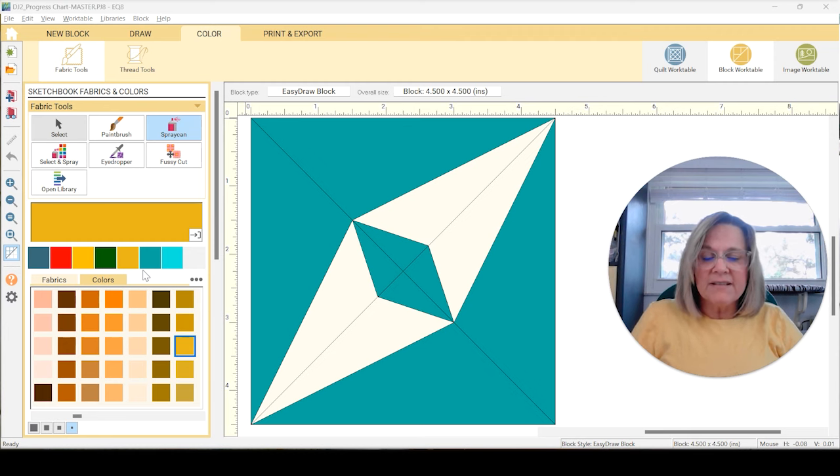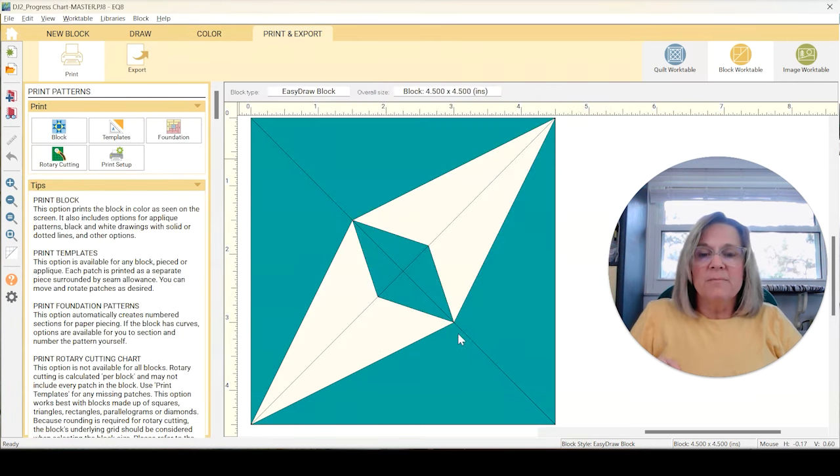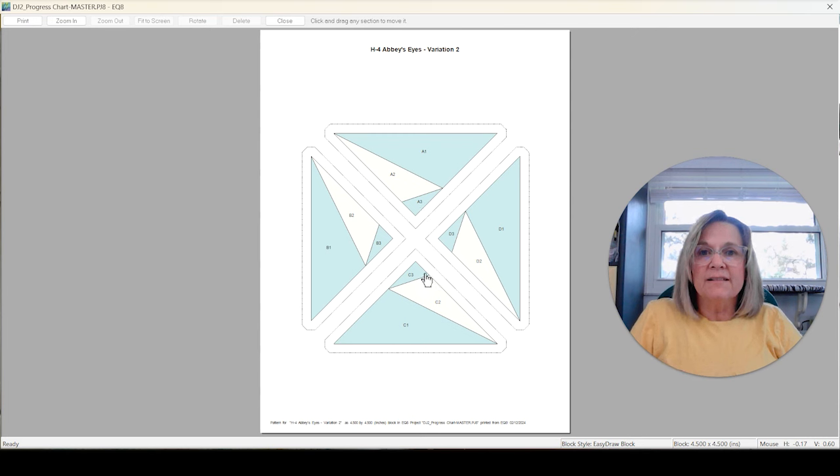Back here we've got H4 Abby's Eyes, and I'm using Variation 2 on this one because it breaks it down into four quarters. So we don't have to figure out how to put this diamond in the middle and do these Y-seams. These are very small blocks, so when you're getting into Y-seams or even curves, you're talking pretty small pieces. I liked this variation because it's four quarters — we just put the four quarters together and have the exact same block. All four quarters are exactly the same, that's why I chose Variation 2.